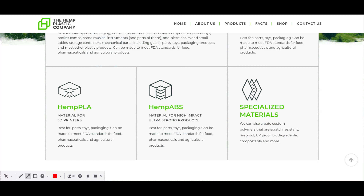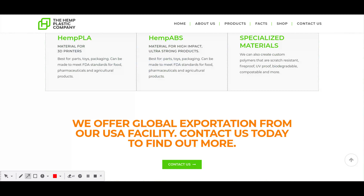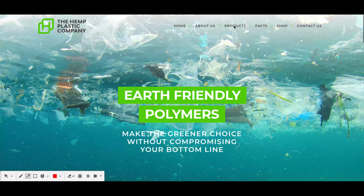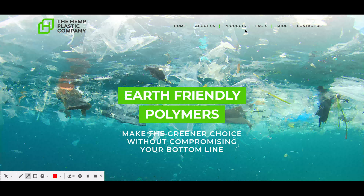It can also be used in 3D printers, where lots of plastic is used to make toys and packaging, as well as high-impact strong products — individual parts, toys, and packaging. The material is scratch resistant, fireproof, UV proof, biodegradable, and combustible. This is really interesting because it means we have something we can manage going forward, allowing us to have products that can decompose.